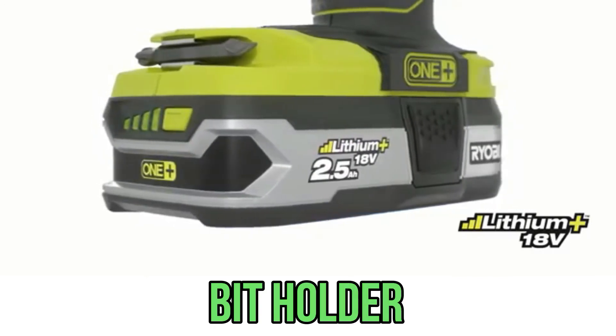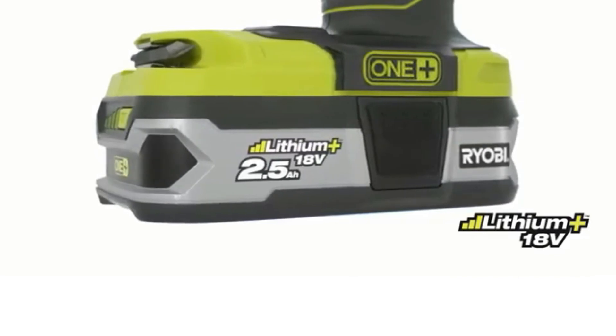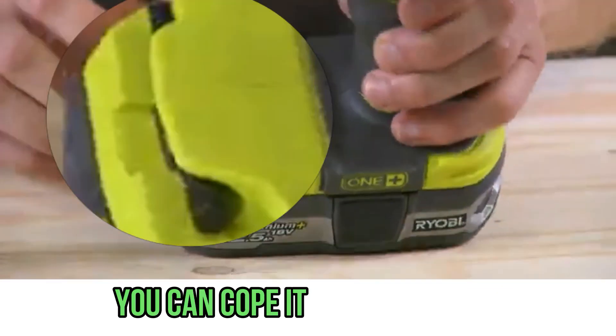The bit holder works in this way: you need to pull it back — not just insert the bit, but pull the collar back first. It has a rough surface and you can manage it with one hand.